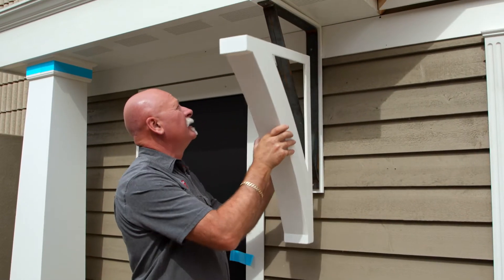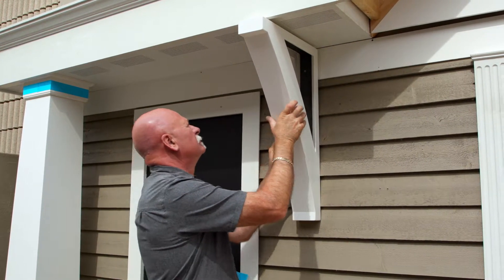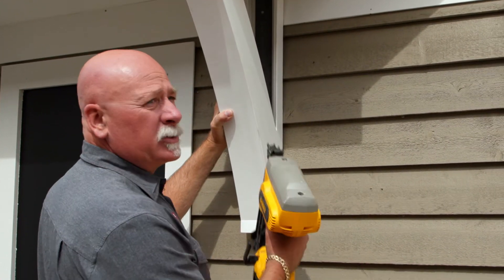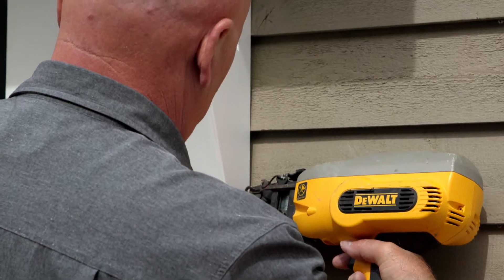We're going to go ahead and fit that over top. We're going to add two nails on the side and one nail at the top on either side.